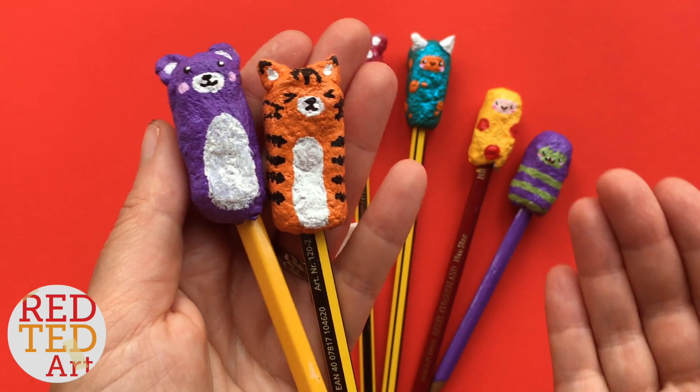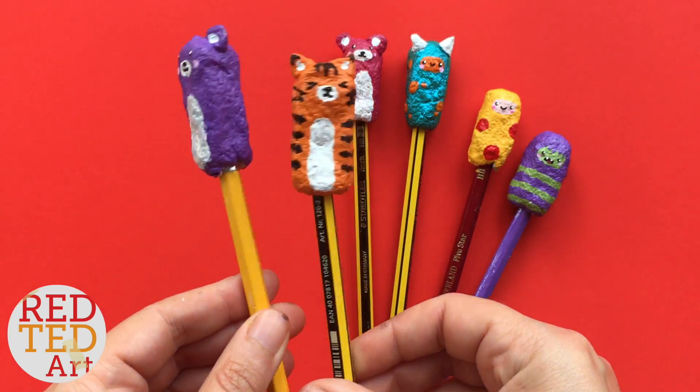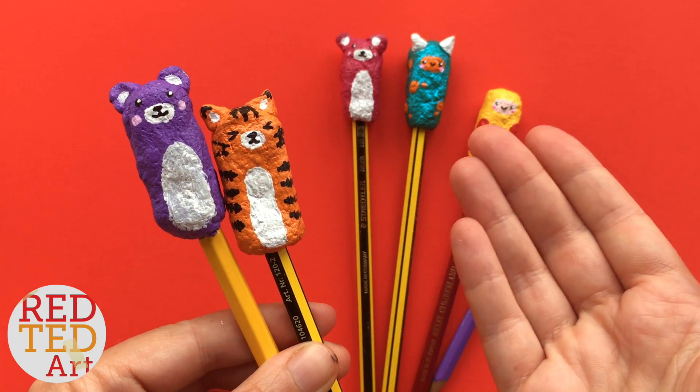Hello, hello! Welcome back to Red Ted Art. Today we're making pencil toppers. These are fun and easy to make. They're made out of paper — can you believe it? Paper and flour, and they're really cute and quirky, I think.